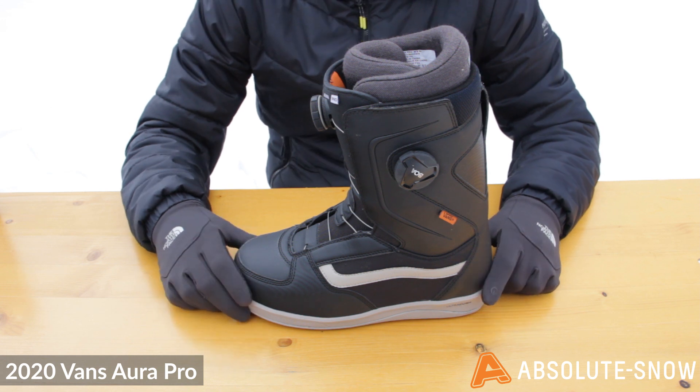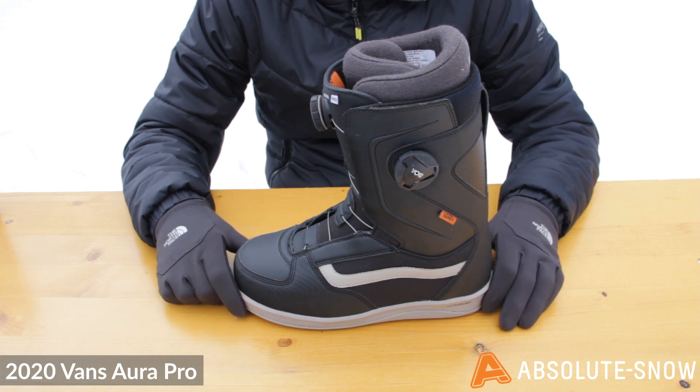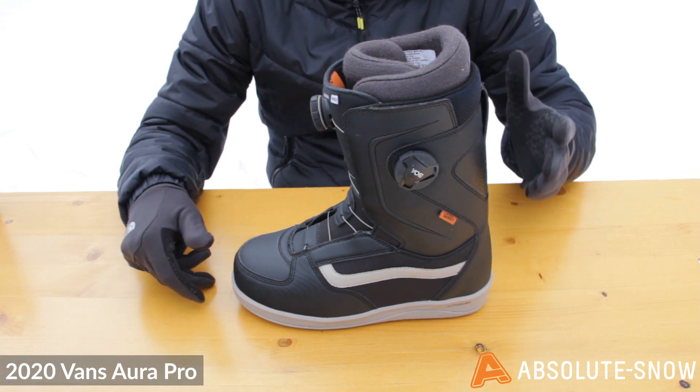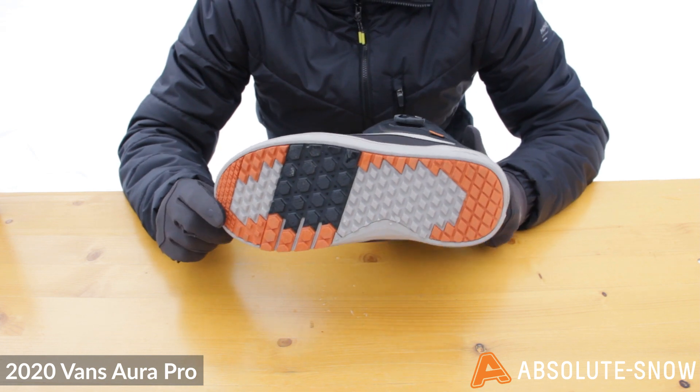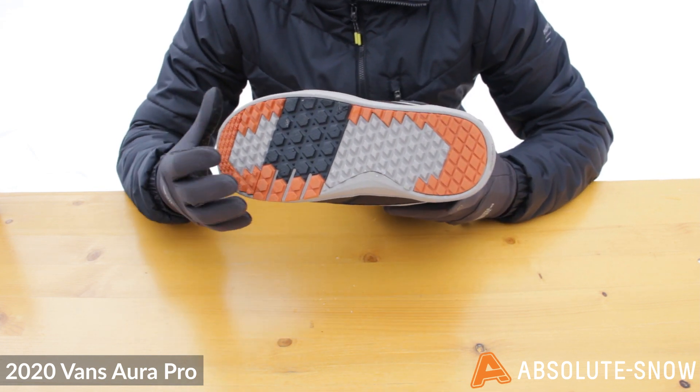The internal lacing system is Vans V2 harness, which is going to really help support your ankle in the boot — you get really good support. The outsole is their waffle flex outsole, which uses a few different kinds of rubber to give you grip in different areas of your foot.